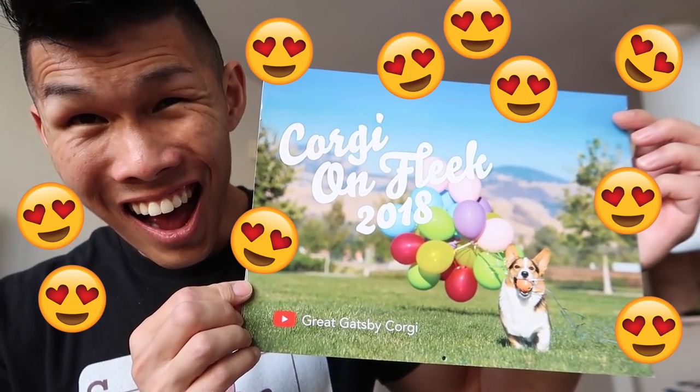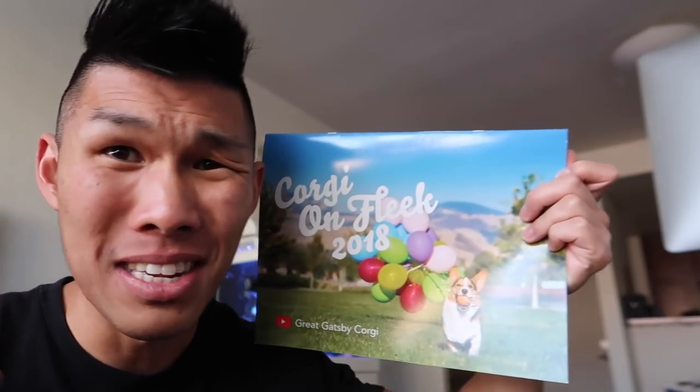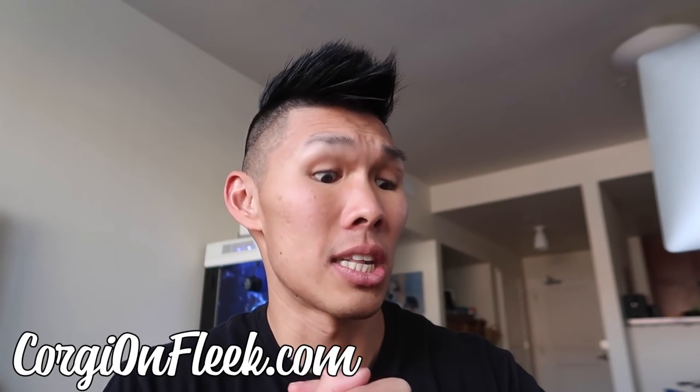Hello everybody! Guess what? I just received the proof for the calendar in the mail. The proof was good, and so we are going ahead with printing of the calendar! I thought that I would reveal to you the cover of the calendar. Corgi Unfleek 2018 - ta-da! Check it out, we got Gatsby here pulling the balloons. This is the new cover for our 2018 calendar. One of the other things I wanted to note is that these dad hats will be restocked in very limited quantities. I still have a few of the khaki ones, the black ones, and a few of the pink ones left. All the other colors will be launched at the same time as the calendar.